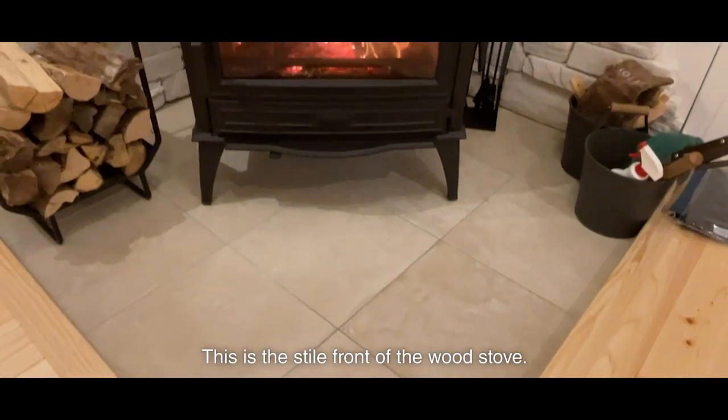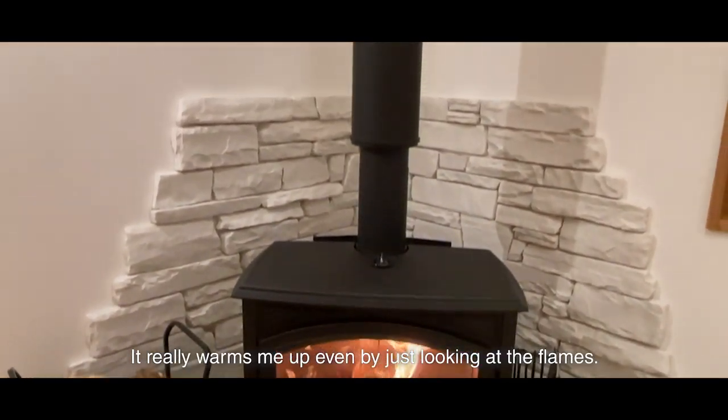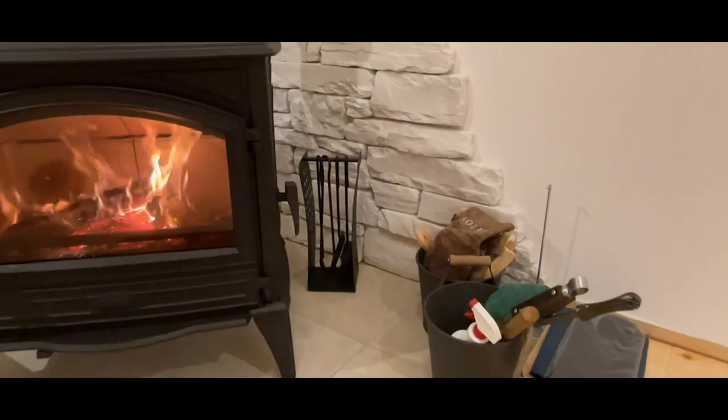This is the stile front of the wood, so this stuff looks nice. It really warms me up even by just looking at the flames. It looks nice.